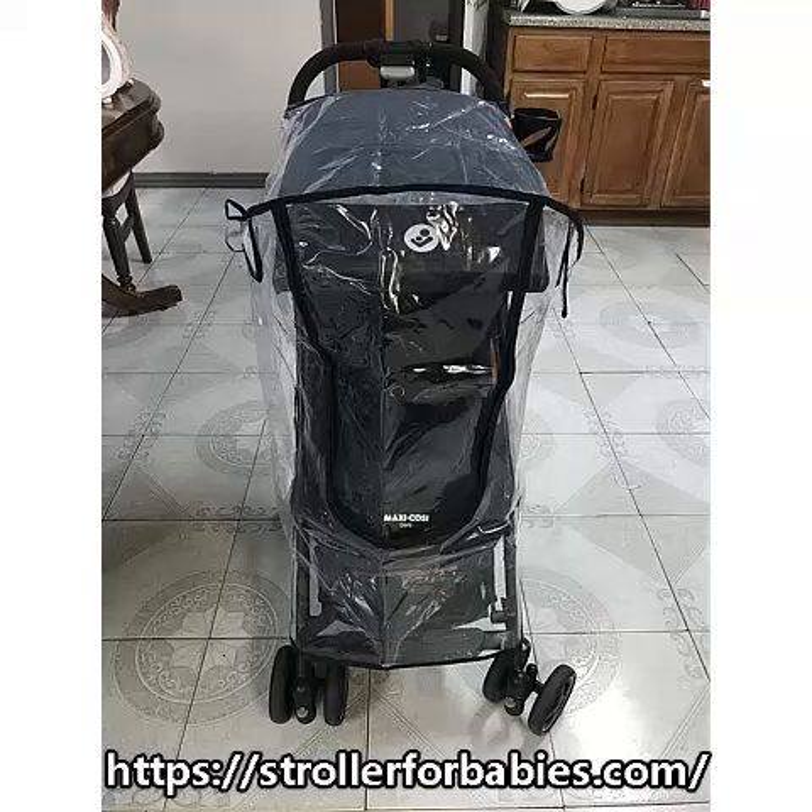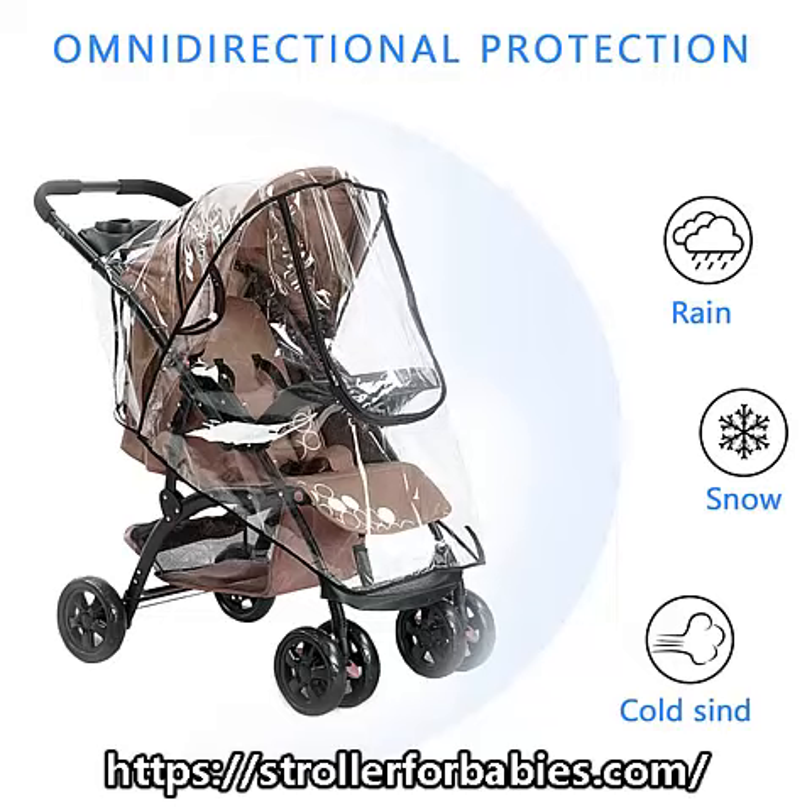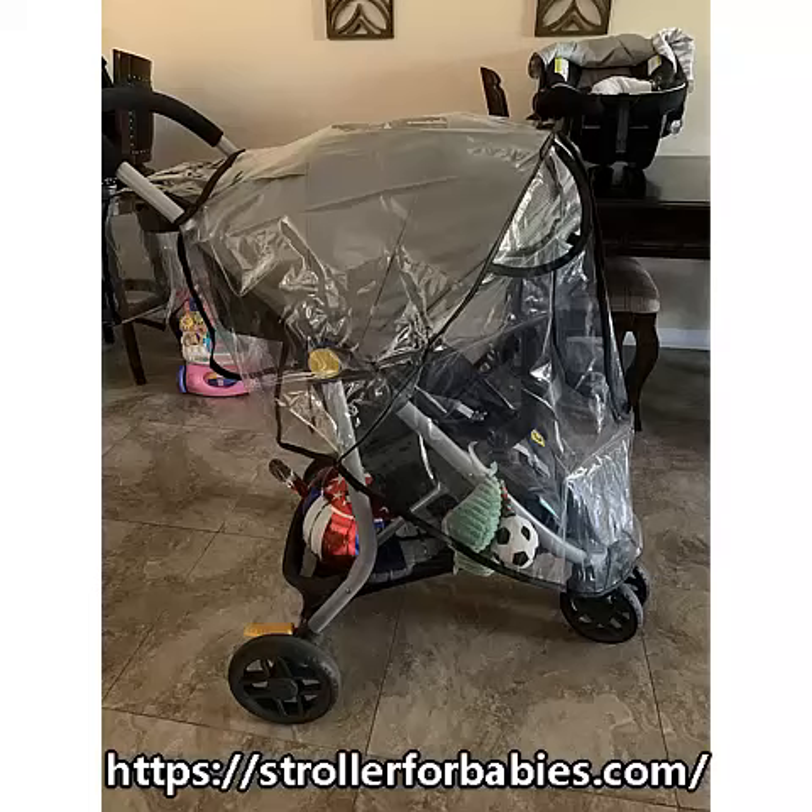Simple installation — the design fits perfectly and is equipped with multiple Velcro, which fits easily and perfectly with the stroller. The design is easy to install and disassemble, suitable for most standard size strollers.